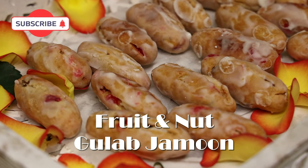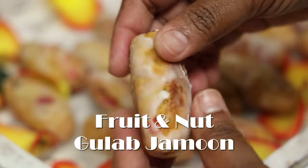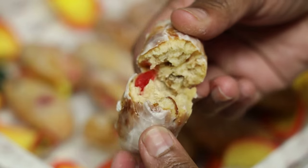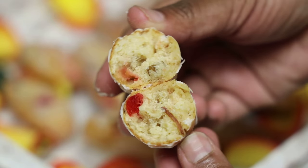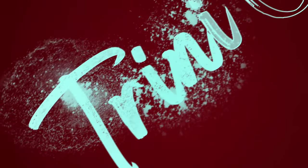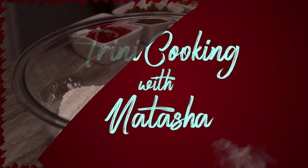Hi everyone, and welcome back! Today we're making fruit and nut gullup jamun — you all are in for a treat. Your guests will absolutely love this, and the best part is we're not having to make that sugar syrup that coats the outside. We're going to be doing a shortcut today, so stay tuned. Let me show you all how easy this one is to put together.